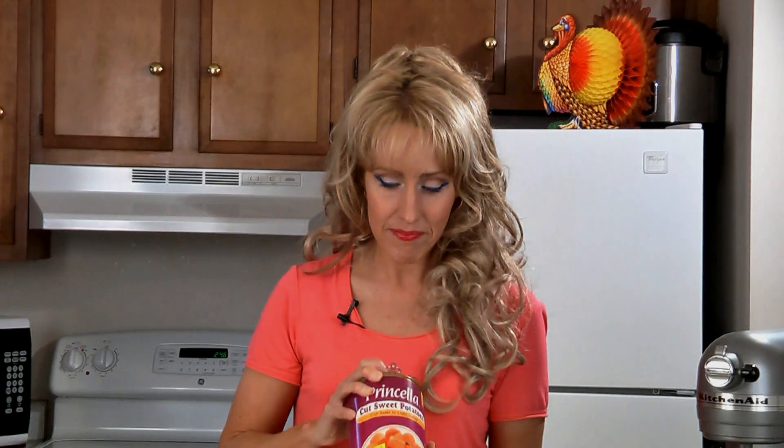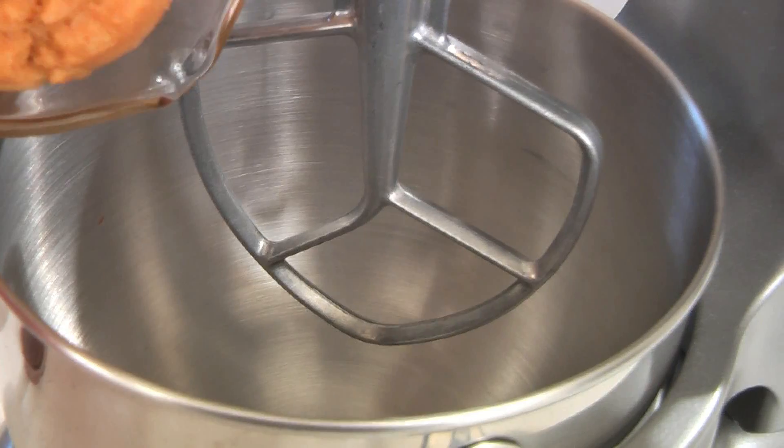For this recipe you will need three cups of mashed sweet potatoes. You can buy your own sweet potatoes and bake them, peel them, and then mash them, or to make it quicker and easier you can do what I'm doing — I'm using canned sweet potatoes that I've drained and mashed.